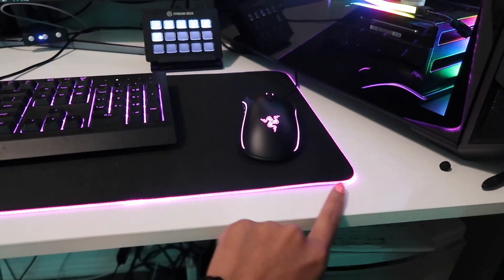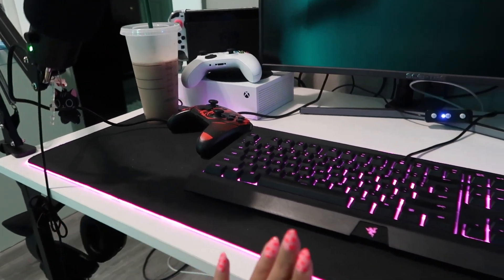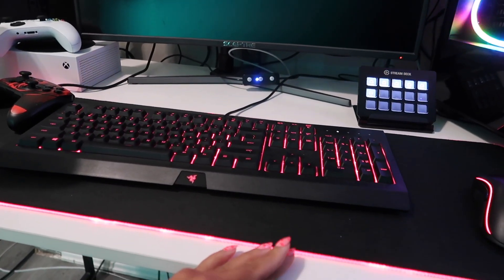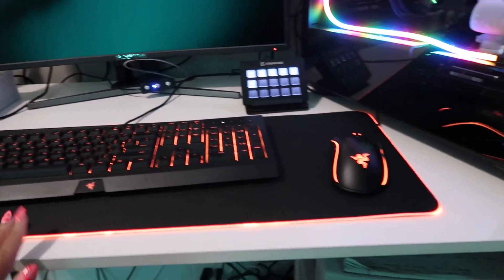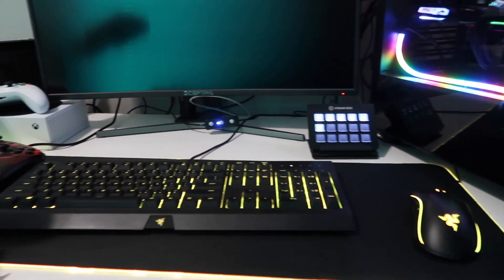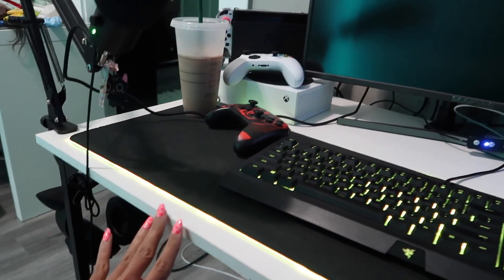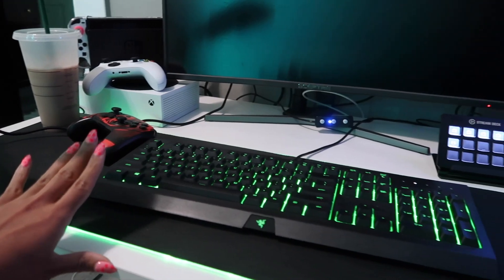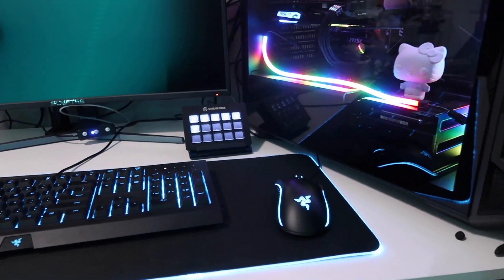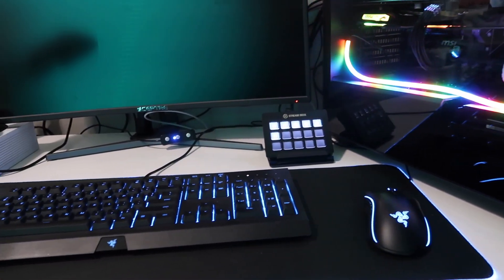My desk is actually one I got from Amazon. I was waiting for an Ikea desk to finally come in stock and it never did — it still isn't in stock. So I just settled and got this one. Honestly I wish it was black, but I'm coming to terms. I might paint it. I just think it would look a lot better black and fit my theme more, but I got excited and thought white would be a fun contrast.